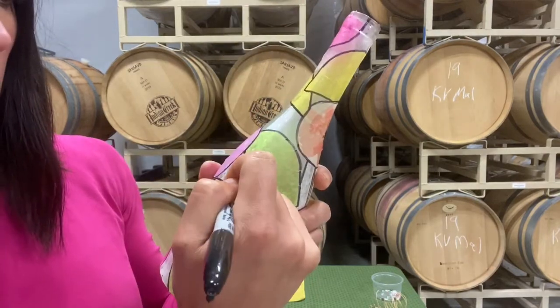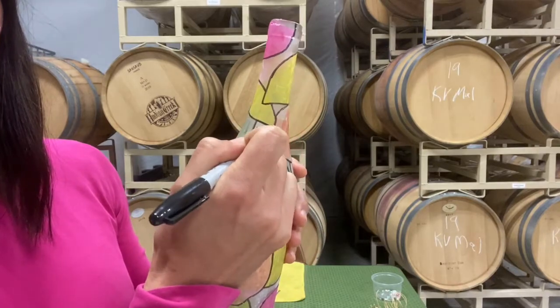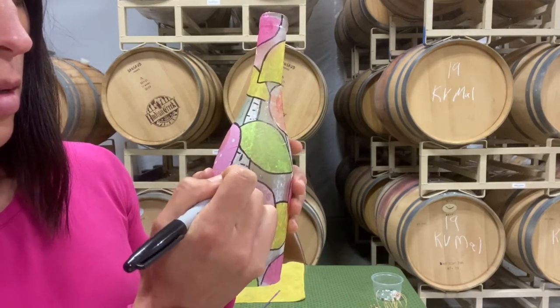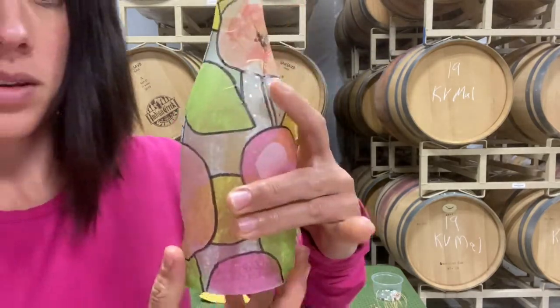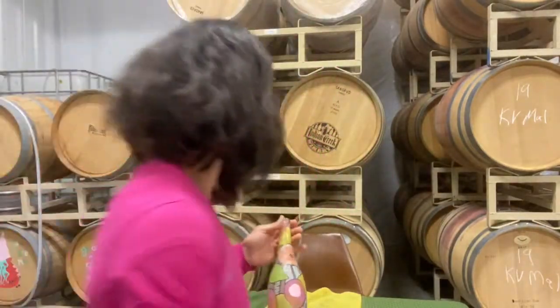That just kind of gives the impression of bark, and then you can add little details like branches on the tree. Voila — just about done!